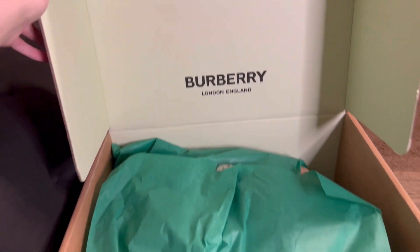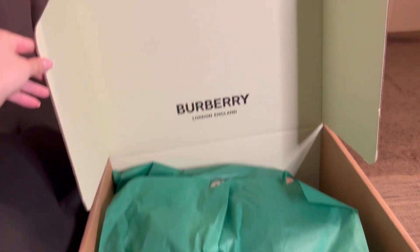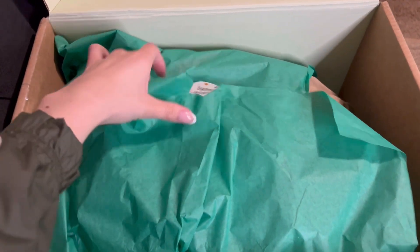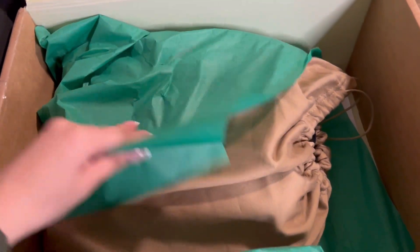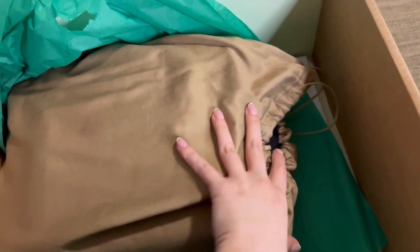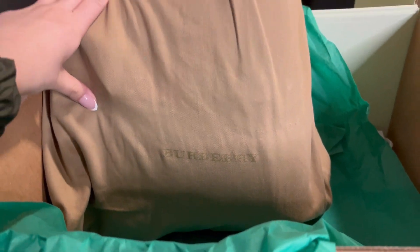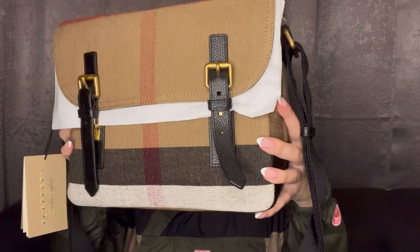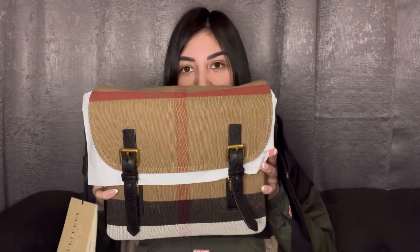It does look like she sent it to me in the original Burberry bag, and it came with the dust bag as well. So I bought the Burberry messenger bag — this is what it looks like.